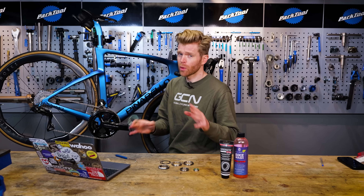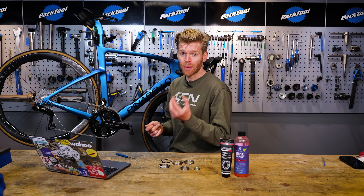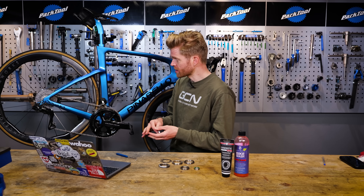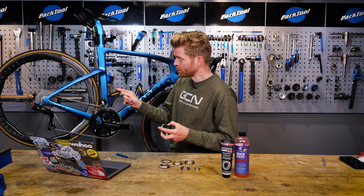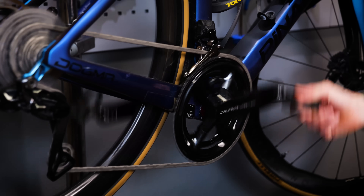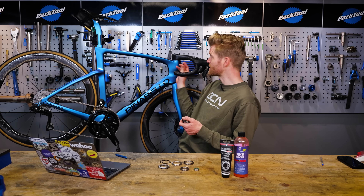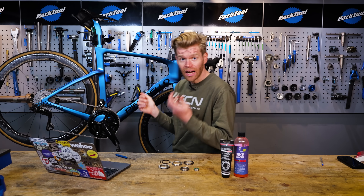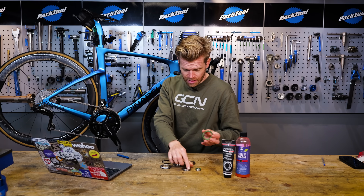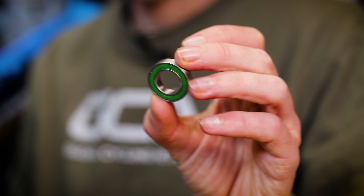Jet washing — why is it bad? The main reason is because it allows water and dirt to get inside the bearings on your bike. Bearings are components that go on any part of your bike that needs to rotate. You have them in the bottom bracket, in the wheels, in the jockey wheels, and also in the headset that allows your handlebars to turn. This is a headset bearing, this is a bottom bracket bearing — it's a bit smaller — and this is a wheel bearing.